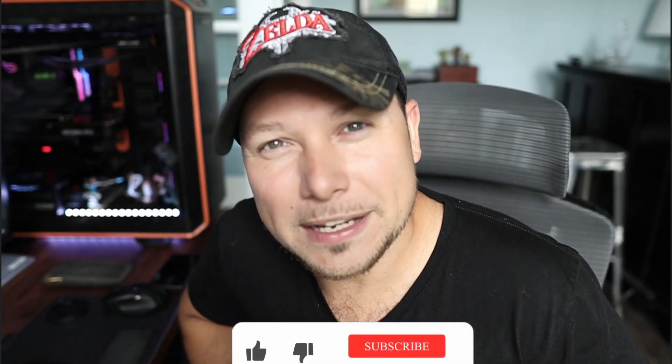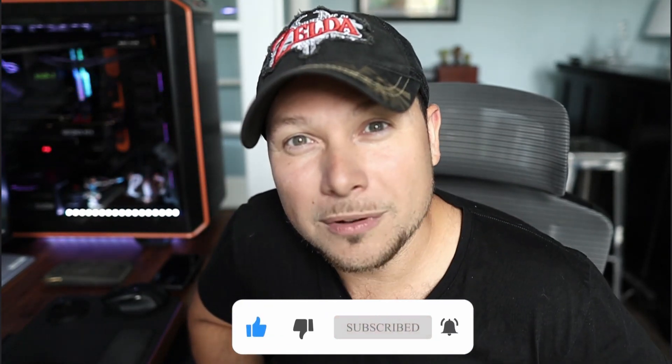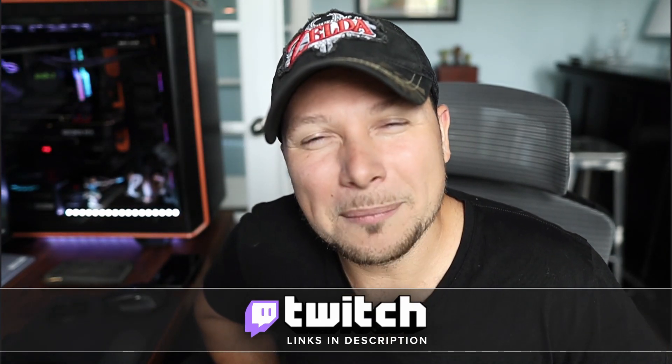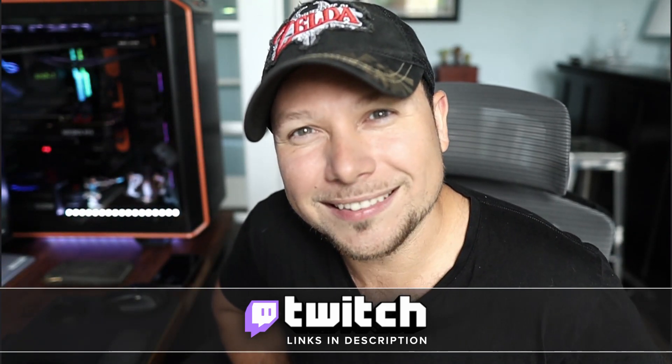Guys, if you like this video, please go ahead and drop a like — it really helps out the channel. Subscribe to the channel and hit that little bell icon so you get notified anytime a new video comes out. I stream every Tuesday at 7pm Eastern on YouTube, Facebook, DLive, and Twitch. Come hang out with us. Thank you guys for joining us today and we'll catch you in the next one. Take it easy.